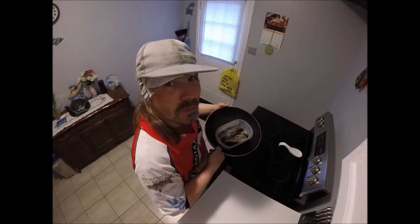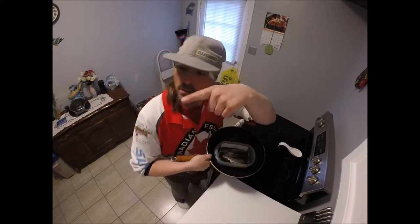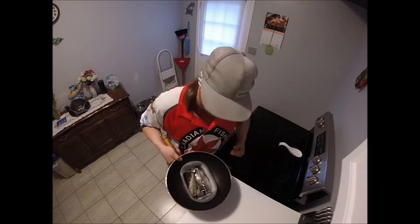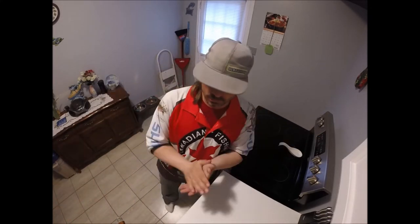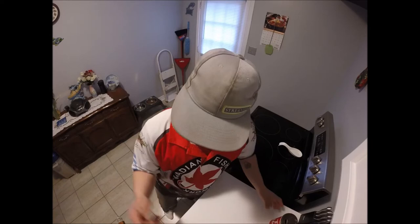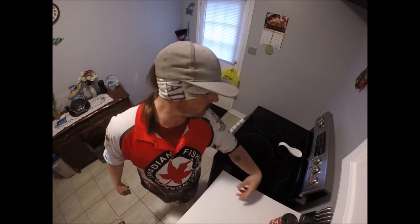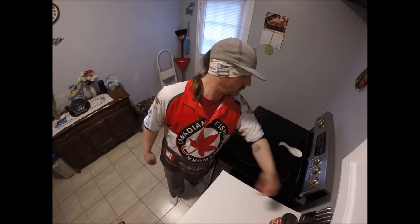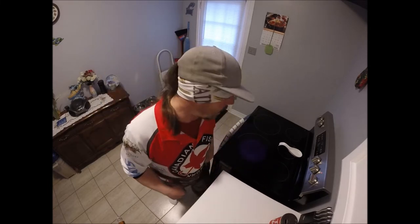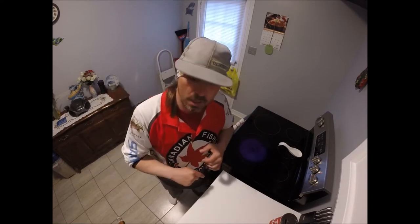Welcome back to another Kayaking Outdoorsman video. Got my frying pan, got my trout, got some butter over here in the corner. I'm going to cut up an onion and we're going to make some trout. I caught these five bad boys this morning. I'm going to get that burner nice and hot. If you're new here, smash that like button, smash that subscribe button. And if you're one of my close to 200 subscribers — much love, thanks for hanging on. I'm going to keep getting out and doing a bunch of crazy fishing trips here in southern Ontario.